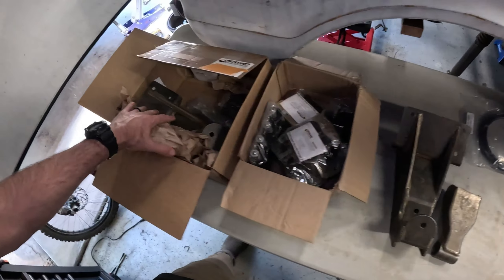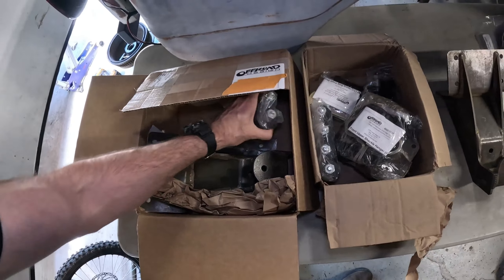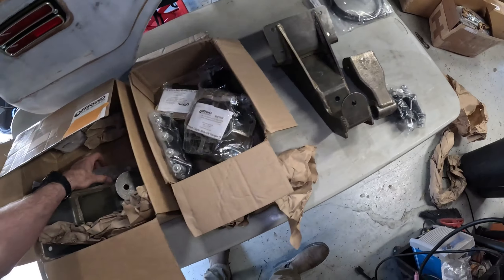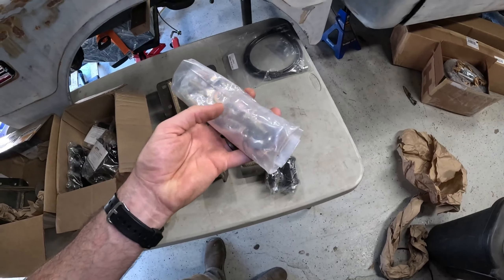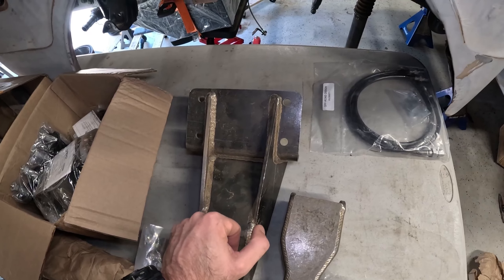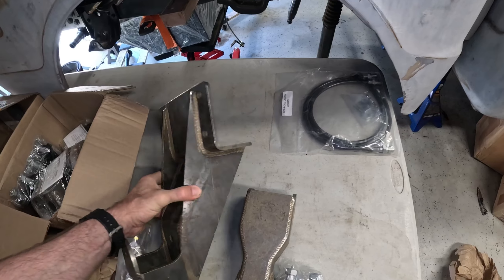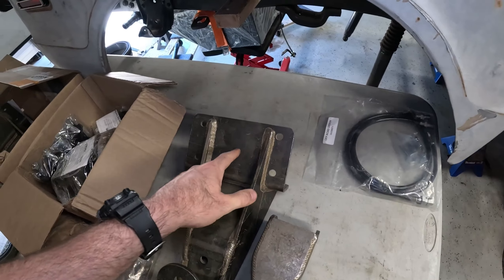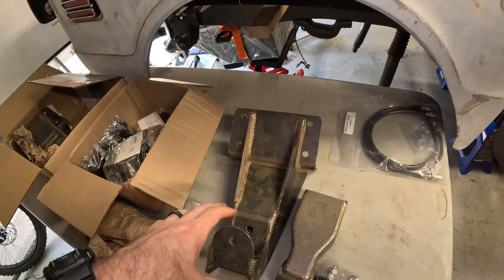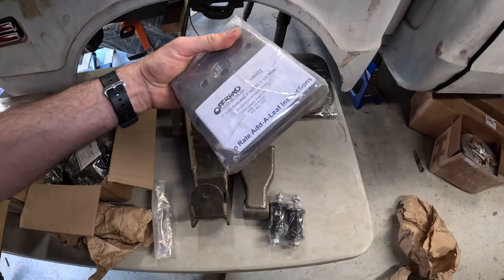We've got the hangers for both sides, and we also have some new bushings for those leaf springs — good quality bushings with all the mounting hardware we need. What we're going to do is blow off the rear shackle hanger from the frame of the truck and then use some grade 8 hardware to bolt it back on. That's actually going to give us more strength over the stock rivet style that secures it to the frame — rivets work great for stock builds, but for chunky off-road stuff I want those things bolted on.